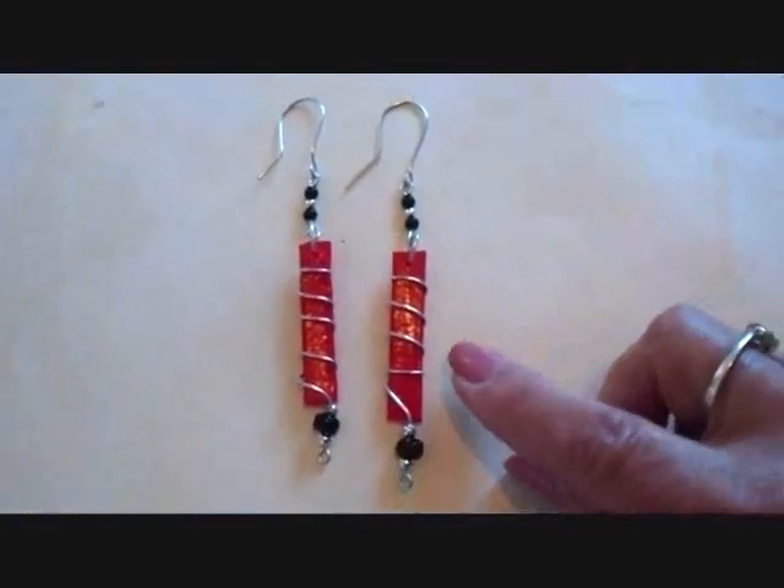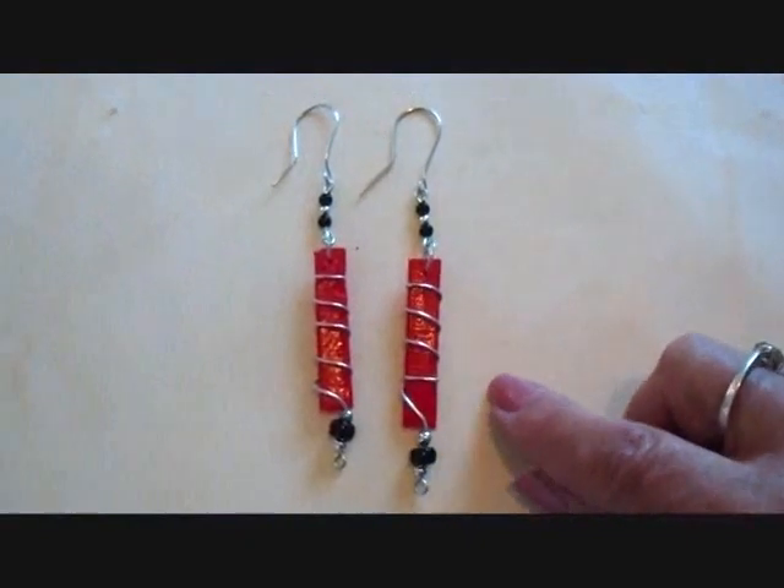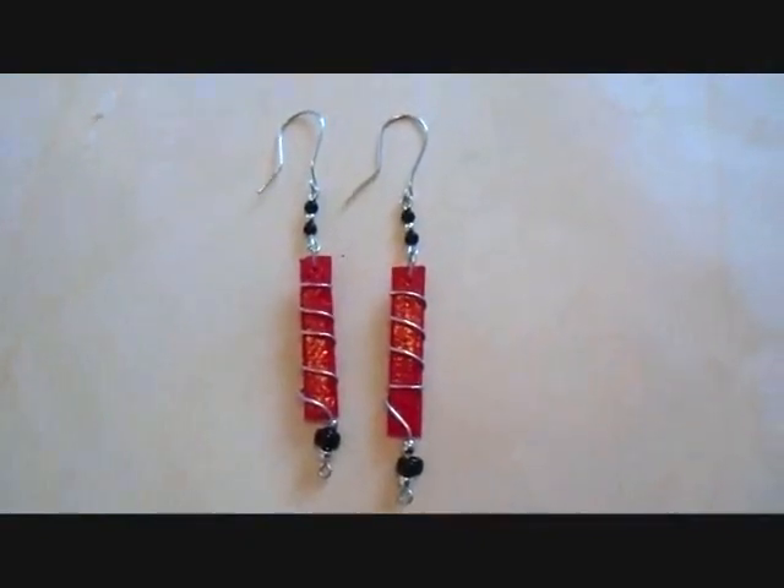Hi everyone, this is Emmy. Today I'm going to show you how to make these earrings with duct tape. So let's get started.